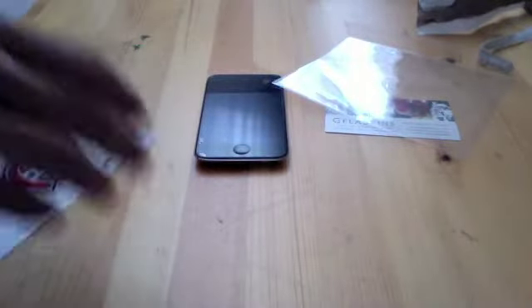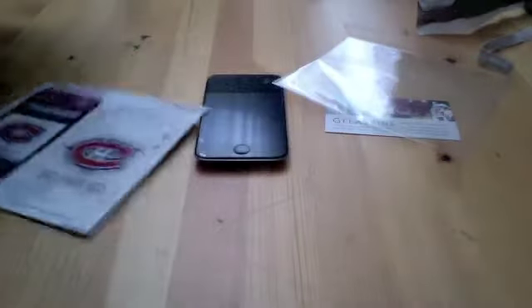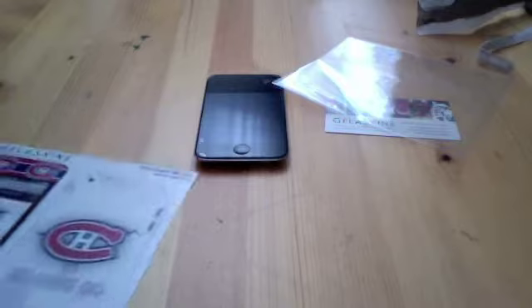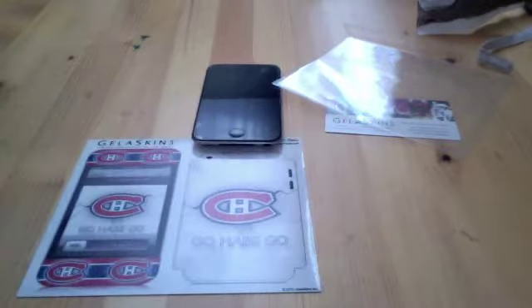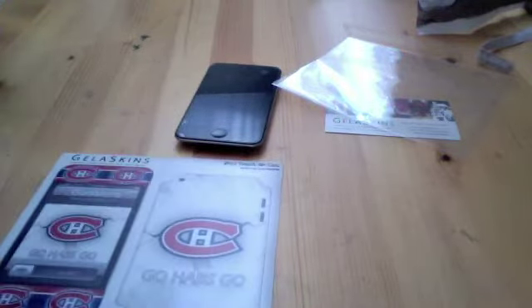I'd like to thank Jelaskins a lot for sending this out for me. I think it looks really cool — I got to custom make that. And they're quite cheap actually — for an iPod touch fourth generation skin, any iPod touch skin, it's $15 which is pretty good. And you can custom make it and it costs no more to custom make it. You can make really cool logos and designs like that.